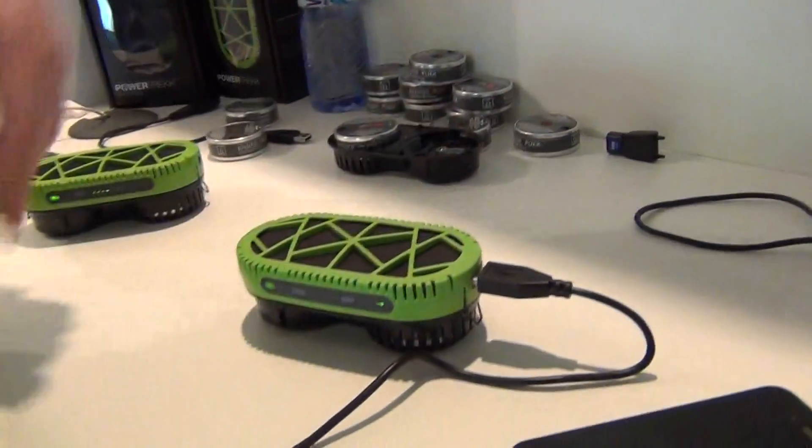But you can move around with it. You can put it in your bag while it's charging.